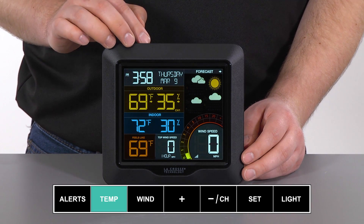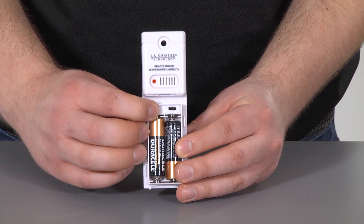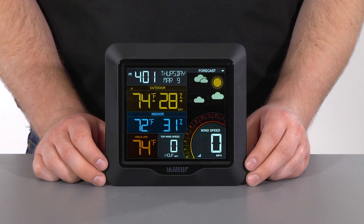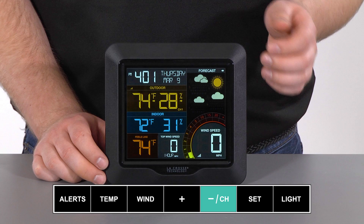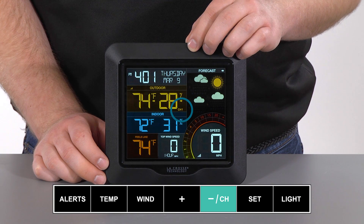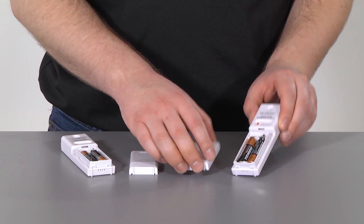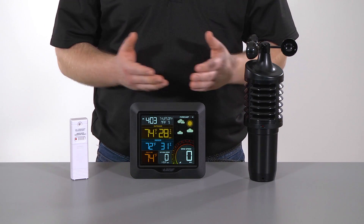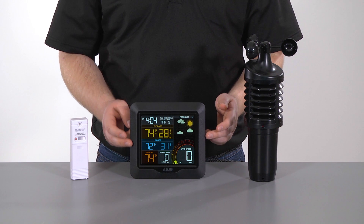Then on the station, press and hold the temp button for 3 seconds — this will have it start a search for new sensors. After this, press and release the TX button on each add-on sensor to have them transmit a signal. When connected, the temperature and humidity data from each of the selected channels will appear. To cycle through the channels, press and release the minus button — you'll see these indicated by the channel 1, channel 2, and channel 3 icon with each press. After the connection is established, which should happen within a minute or two, reconnect the battery covers. We recommend keeping the sensors within 5 to 10 feet of your wind station for at least 15 minutes to allow all parts to establish a strong connection before the sensors get moved elsewhere.